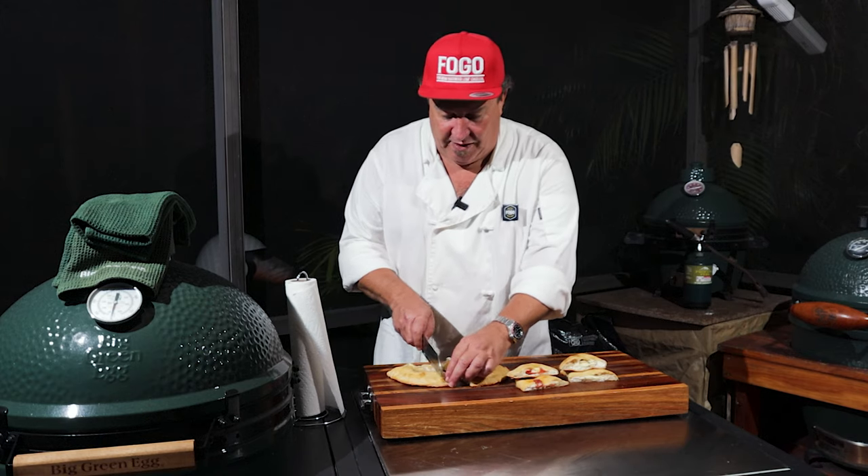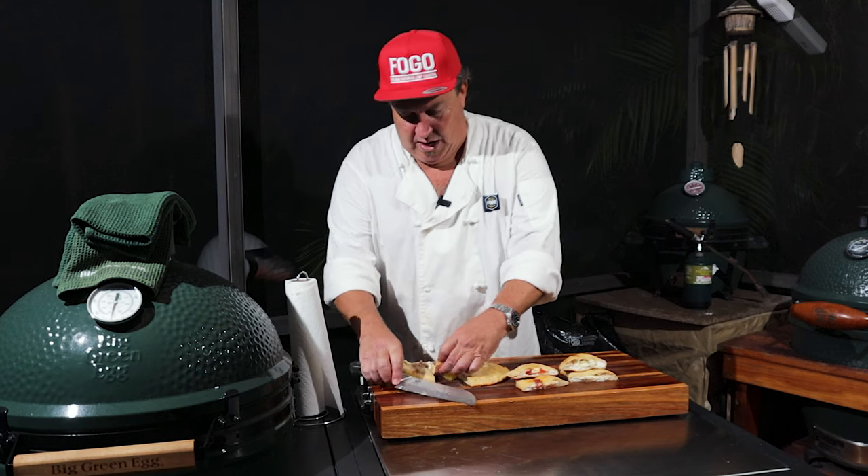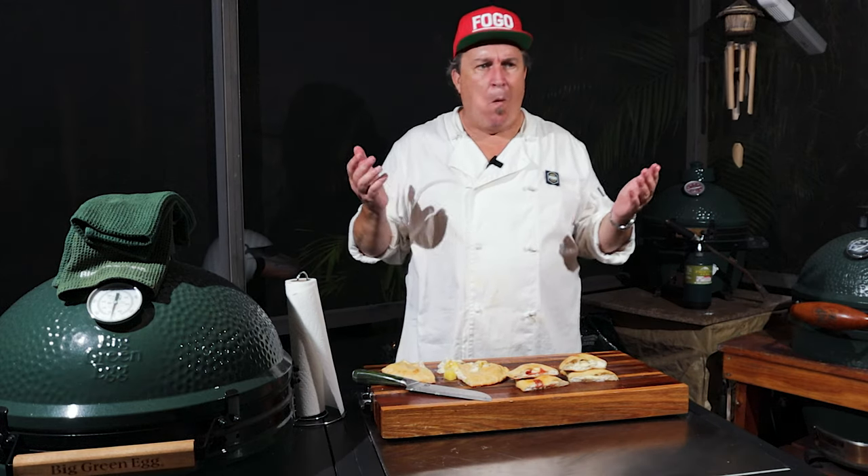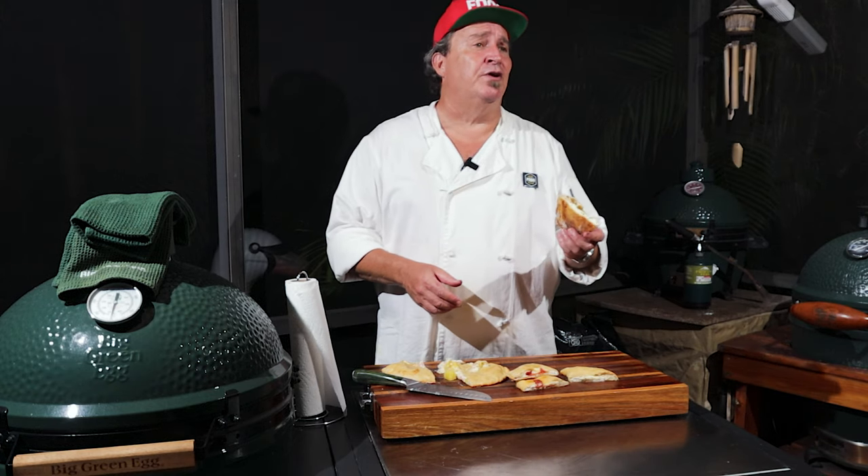I'm going to take a piece of the ugly one and eat it. Mmm — sweet. The ricotta's got a nice flavor. It's really good. It may look rough, but it tastes really good. This is a great example — not every cook goes the way we want it to. We could have started over, made a different video. But I want you to see that we're just like you. It happens to all of us, especially when you're on camera. That's going to be a really super tasty calzone.